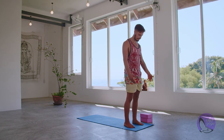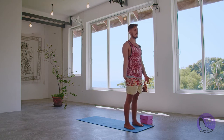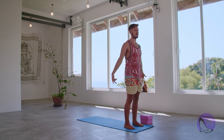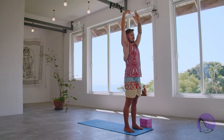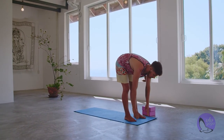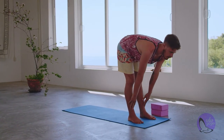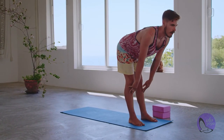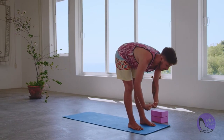Starting from our mountain pose, feeling that engagement, we're going to take a deep inhale and raise the hands up. Exhale, forward folding at the hips, micro bending slightly in the knees if you need to. Inhale to a straight back, maybe lifting the fingertips up over the shins, up over the knees, and exhaling back down.